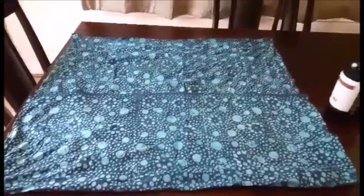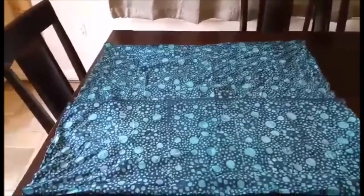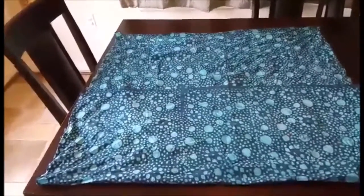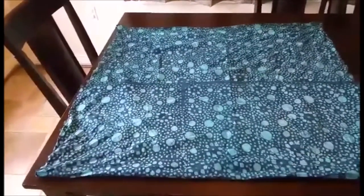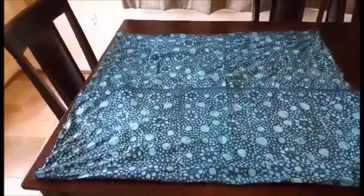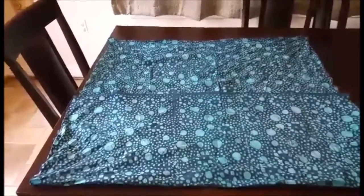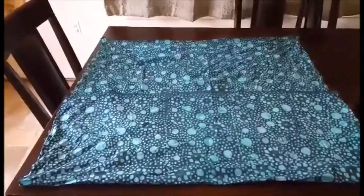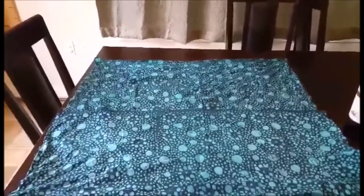Good morning! I am going to show you how to wrap a wine bottle today with furoshiki. A furoshiki is a square cloth — Rhapsody has them on our website and they're about 30 by 30. This isn't a Rhapsody furoshiki; this is about a yard of batik fabric, so it has the designs on both sides. I'm going to show you how to wrap a wine bottle today.